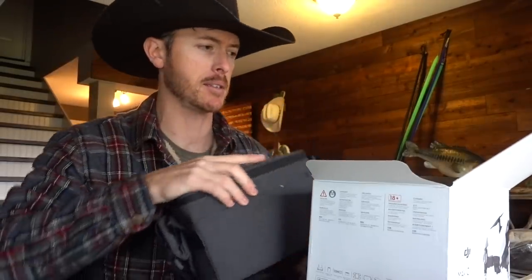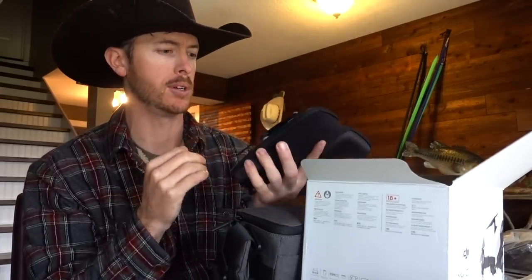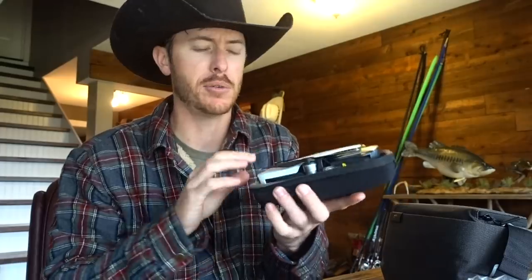It comes in a little case like this. Look at that — that thing's tiny, man. That's what I'm talking about. Perfect to just throw in the backpack.